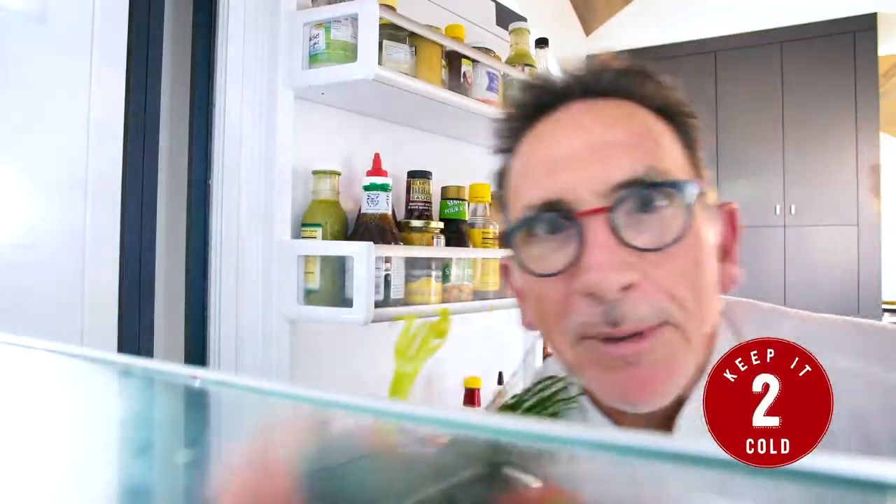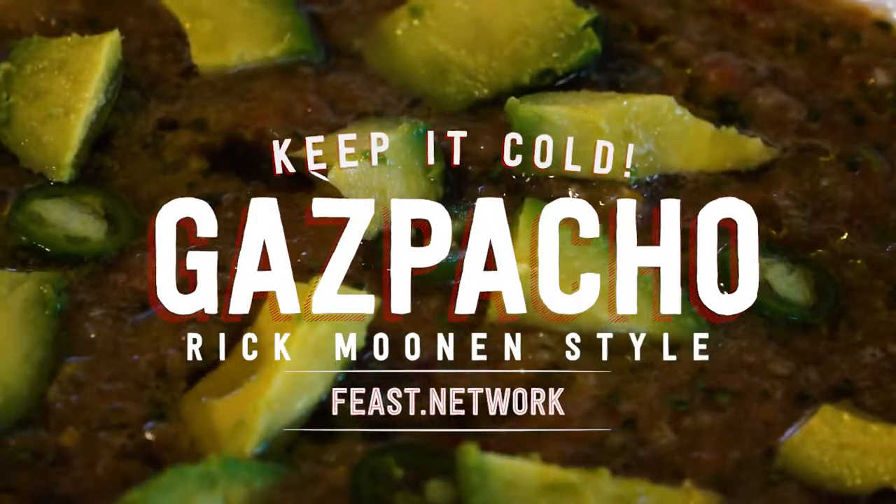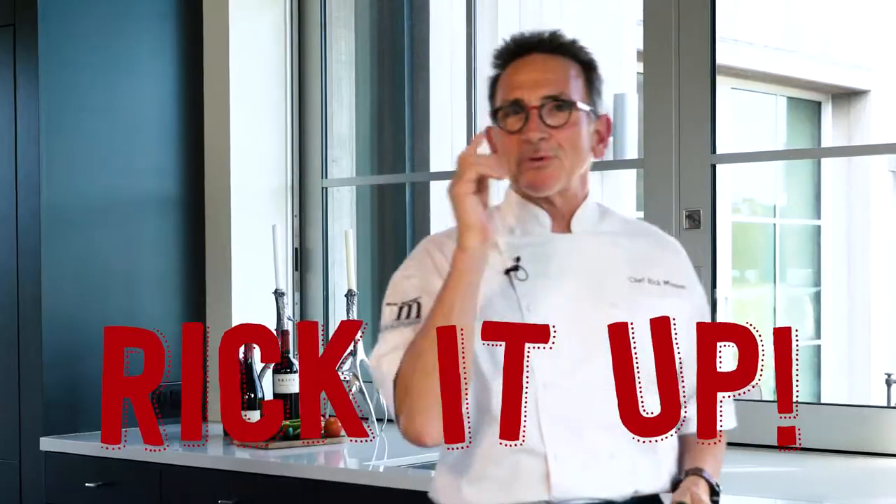Keep it cold. Bring it out at the last minute because you want to keep it cold. All right, let me show you what 'rick it up' means. Let's remember, we're fighting oxidation.